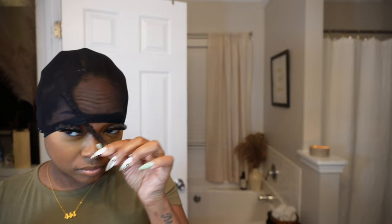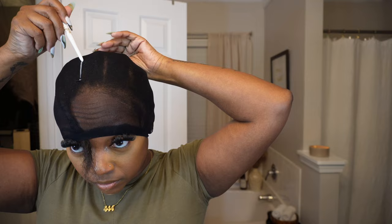I'm just making sure the cap fits, pulling my leave out forward, and making sure I can see all the parts underneath the cap. Now I'm going to take my white eyeliner pencil and mark out where my leave out is.